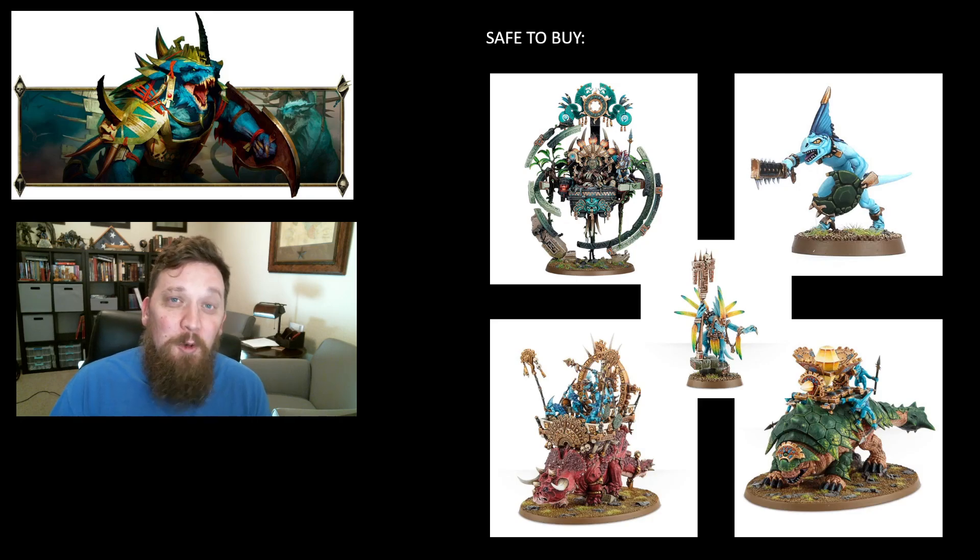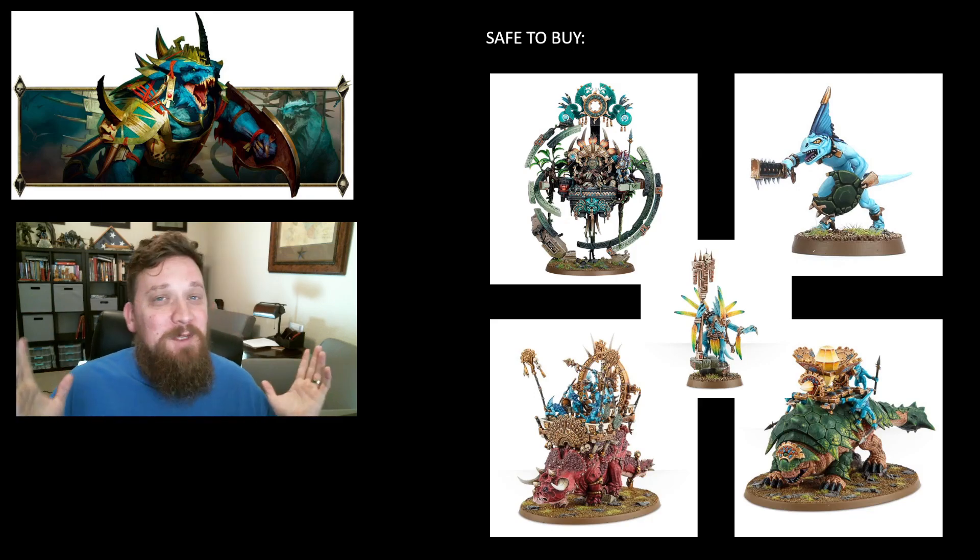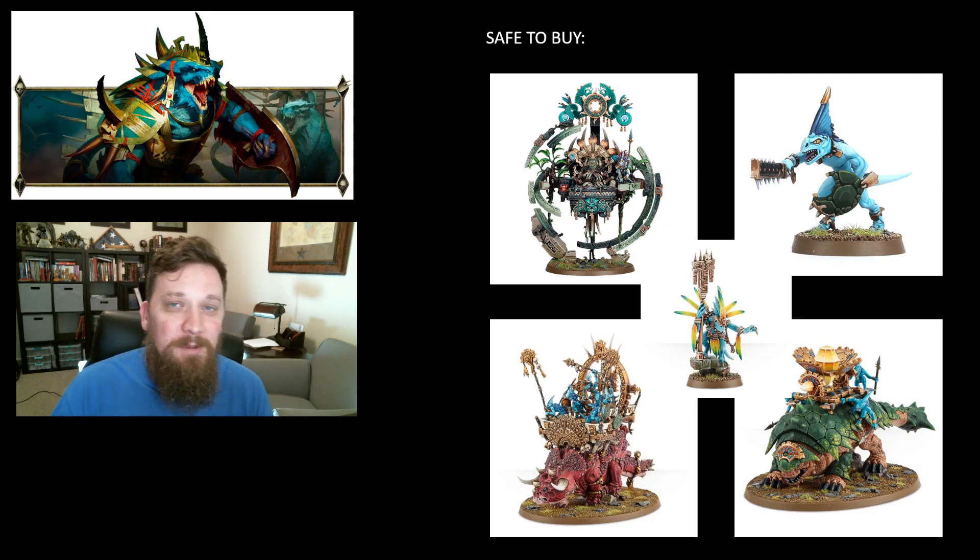Same for the Bastiladon — Bastiladons have been played in lists for as long as I can remember, back in the old Thunder Lizard days all the way to the new Thunder Lizard days. You can pretty easily magnetize the Solar Engine — the laser that goes on top — and the snake weapon, so keep both handy depending on which turns out good. The Bastiladon should still be playable; it's been the toughest unit in the game a few times, and hopefully it'll get back to that.